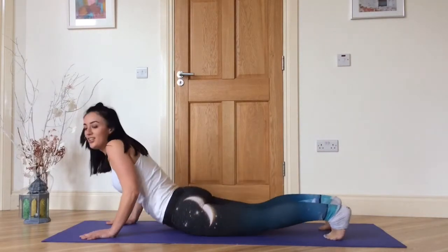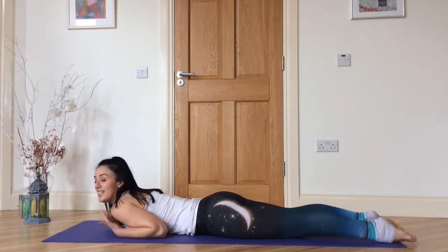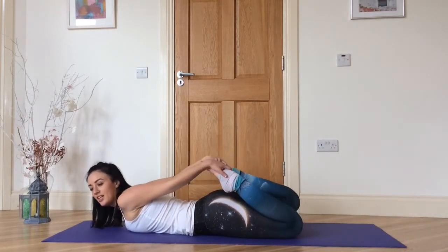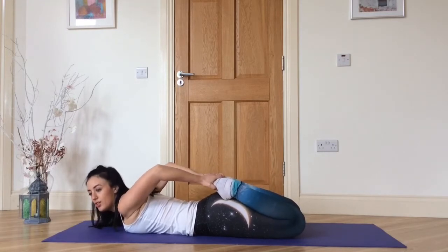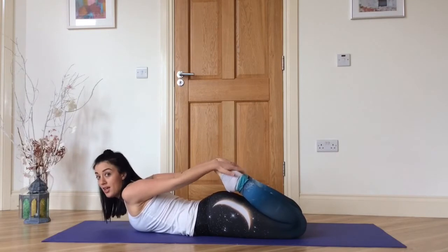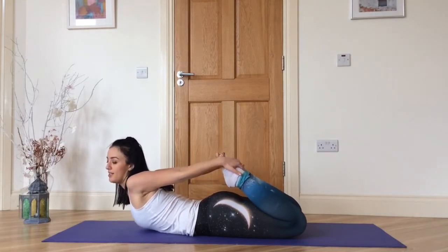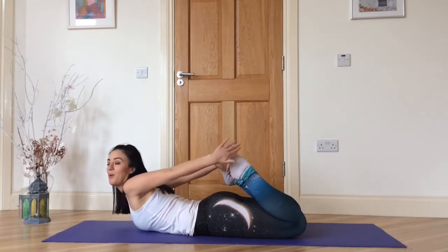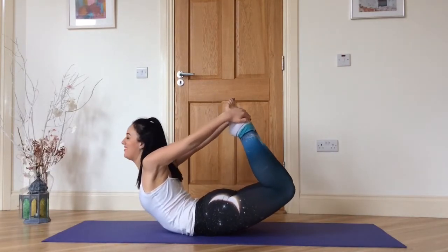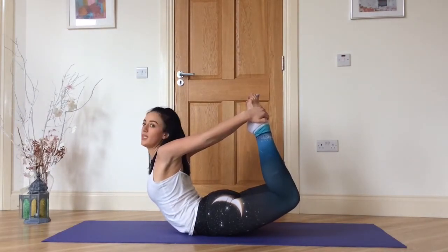Slide onto your belly, toes pointing back. We're going to come to bow pose — Dhanurasana. Lift your chest as you would for cobra, then bend the knees and see if you can find your feet. Bring your feet towards your sit bones, squeezing them, rolling your shoulders back and breathe. Or if you are holding the tops of your feet, inhale, lift your chest, roll your shoulders back — find space in the front of your body. Kick back through the tops of your feet to lift up, keeping your knees in line with your hips, feet in line with your knees.